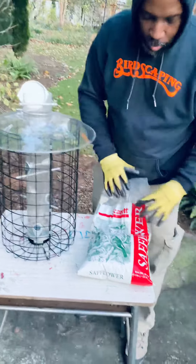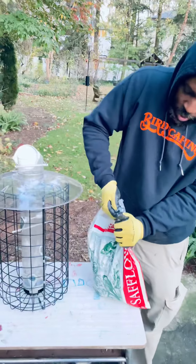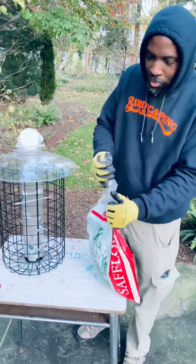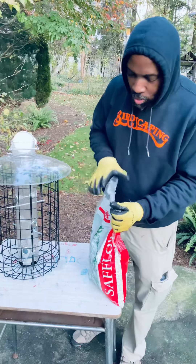I'll just pop this thing open real quick. You don't need scissors or anything like that. When you get your five pounds of seed, you just rip it open just like this. This thing holds a lot of seed.